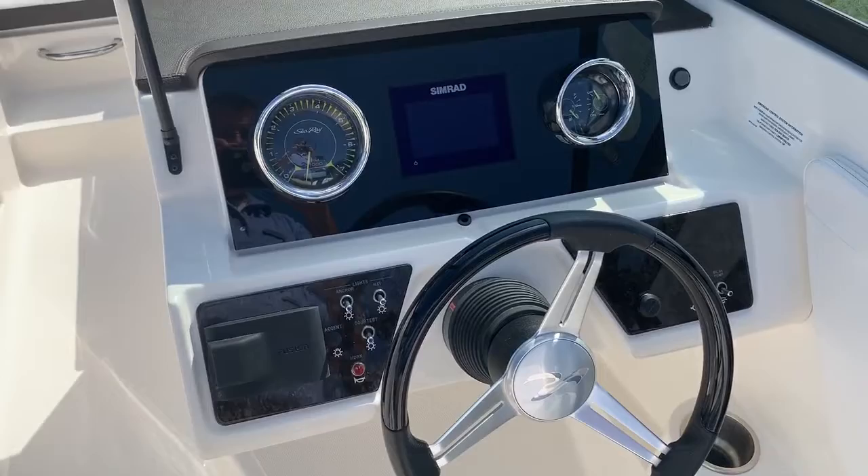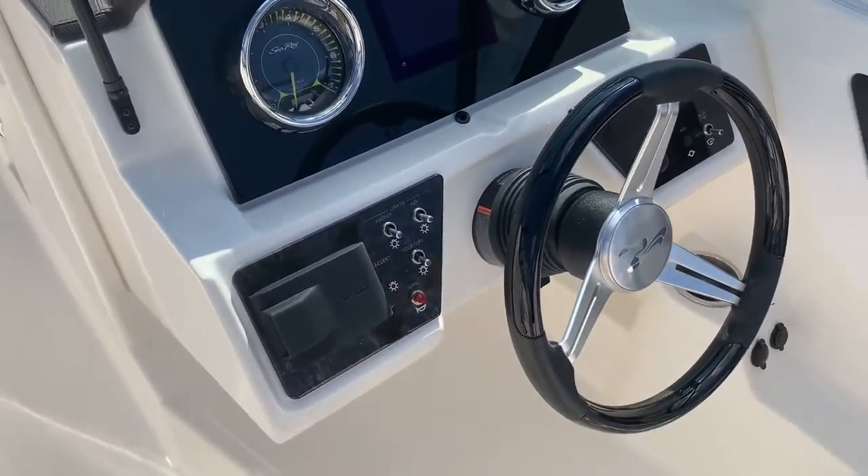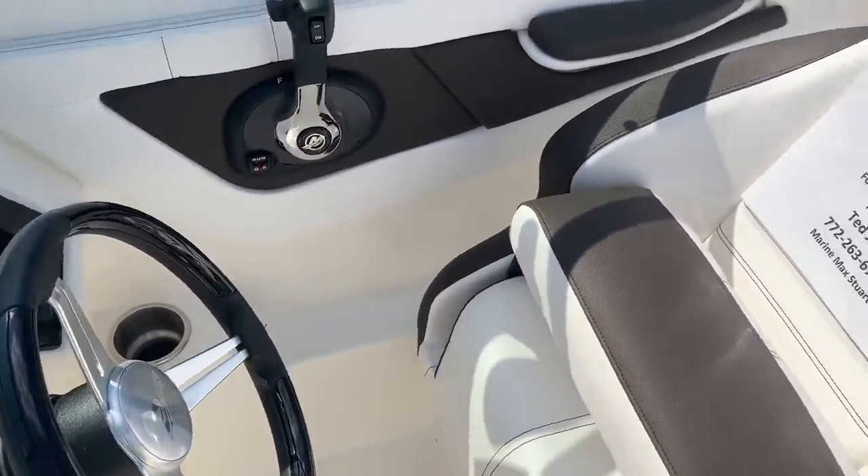The dash is configured with a Simrad GPS depth sounder. You've got a great sounding Fusion stereo and very comfortable seating.